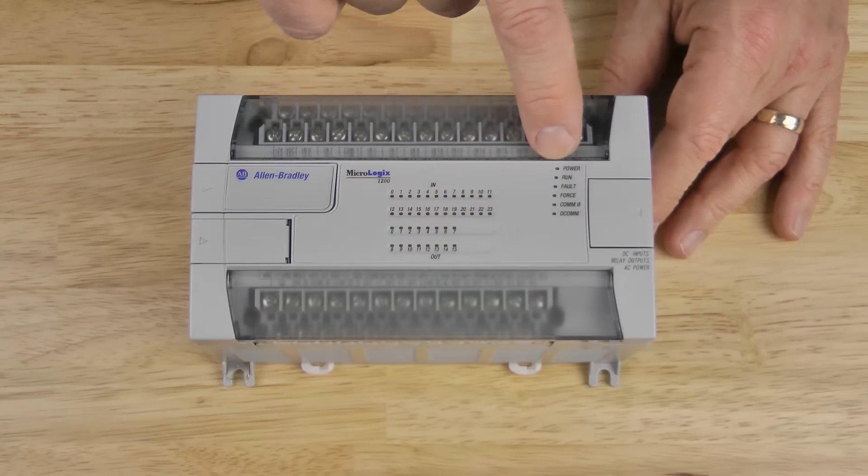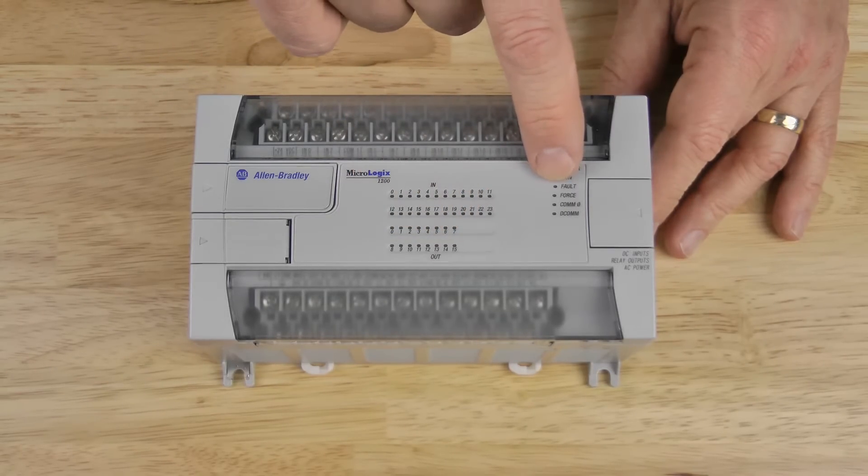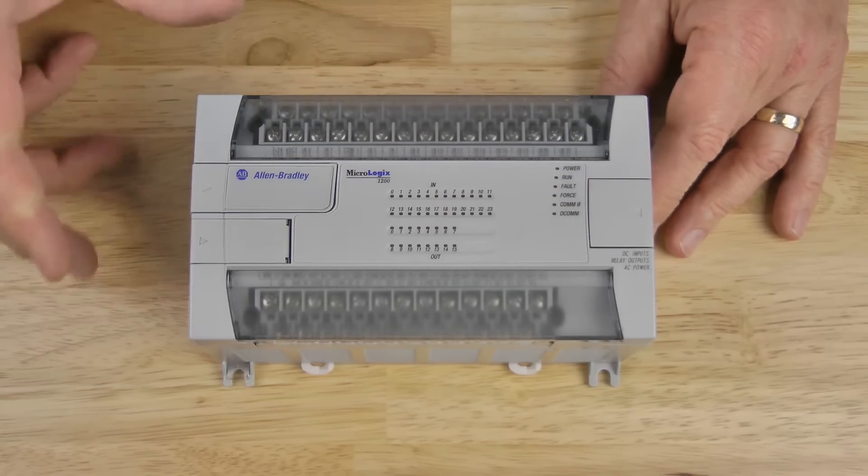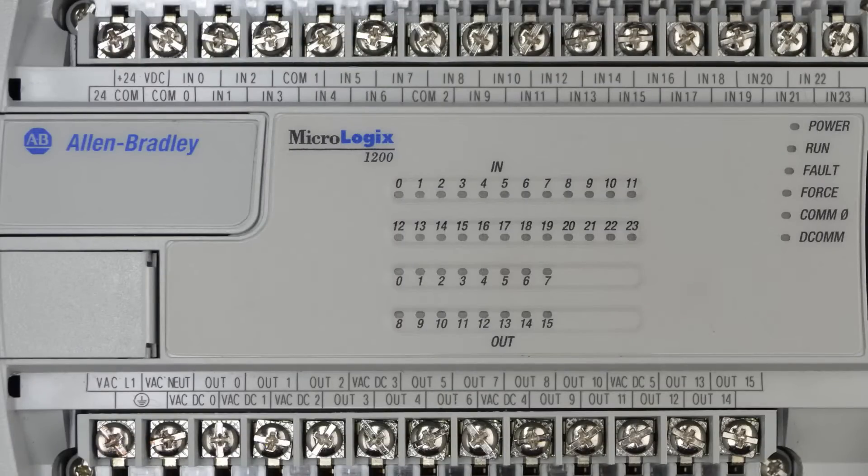On the top right are the power, run, fault, force, comm zero, and decomm indicators. Let's zoom in for a few seconds and get a closer look.